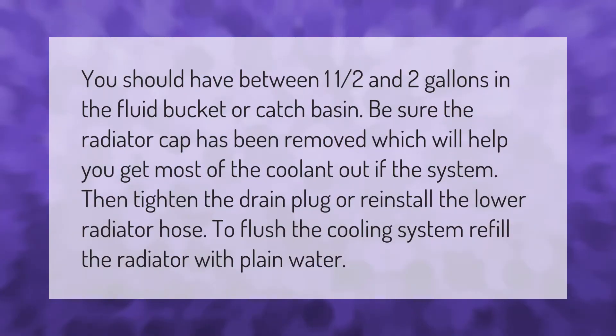You should have between one and a half and two gallons in the fluid bucket or catch basin. Be sure the radiator cap has been removed, which will help you get most of the coolant out of the system. Then tighten the drain plug or reinstall the lower radiator hose to flush the cooling system.